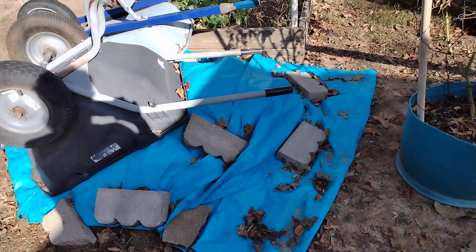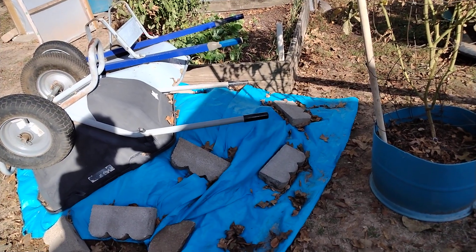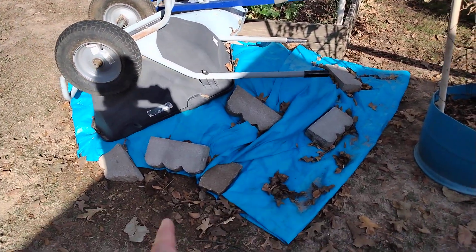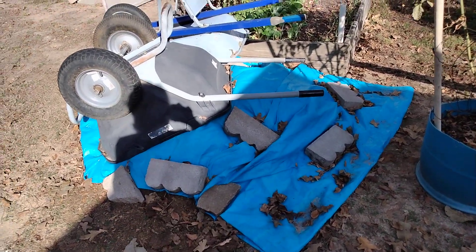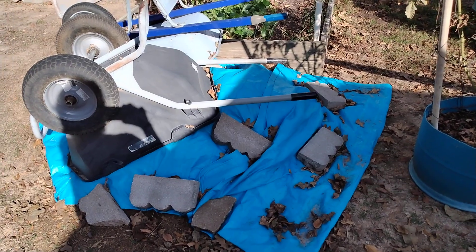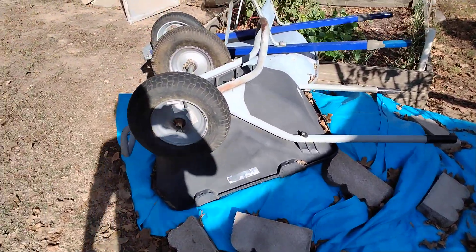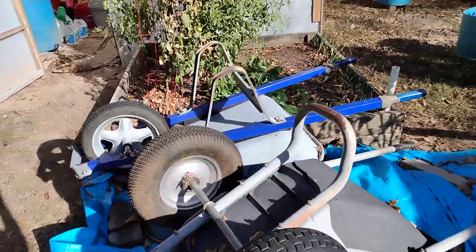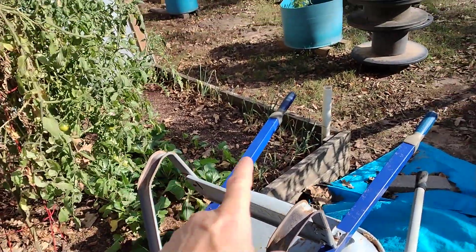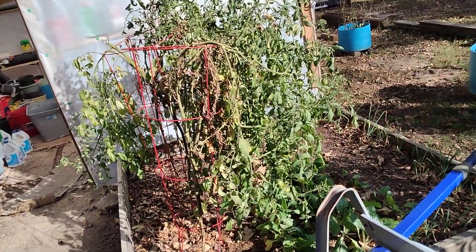I bartered some bell peppers and some butternut squash for a little load of cow manure. This is dried, old cow manure — it's amazing, it's really done a really good trick. In here I've got spinach and garlic and more tomatoes.